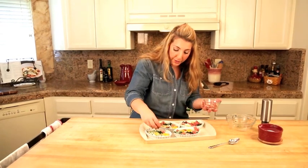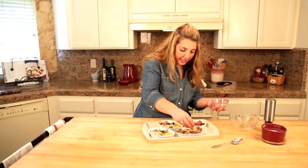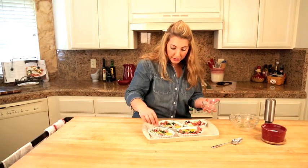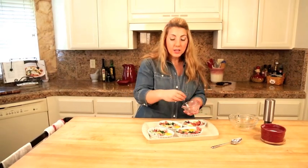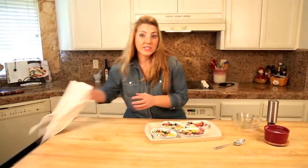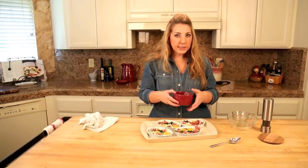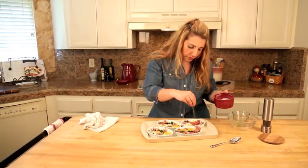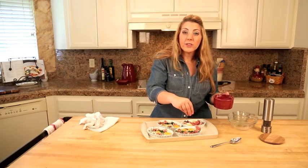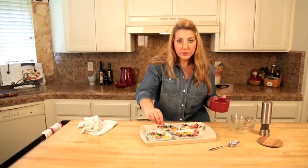Before I put these in the oven, I want to share with you that shallow ramekins like these bake quicker than the deep ones. So if you have the deeper ones, you may want to give it a couple more minutes, especially if you like a more done yolk. I'm going to bake these for about 12 minutes at 375 with some salt, so that my yolks are still a little bit runny and you can dip toast — or whatever you want — in there. Gluten-free toast, of course.